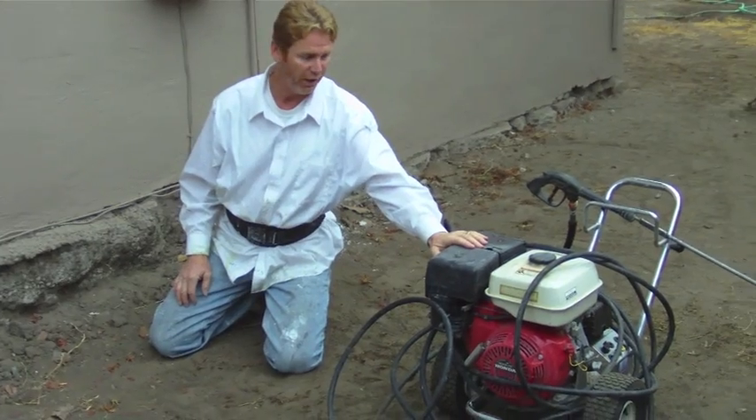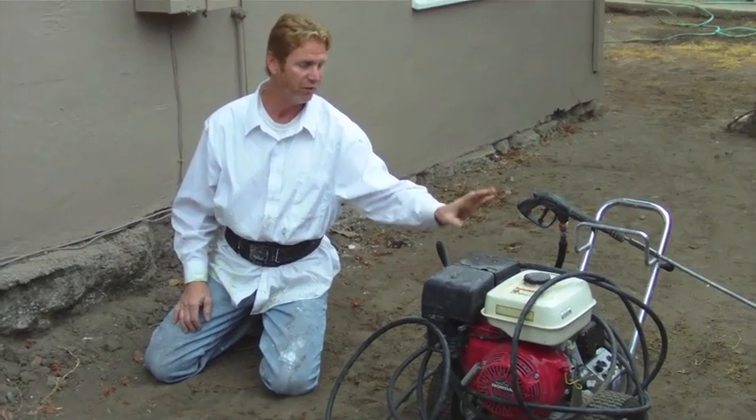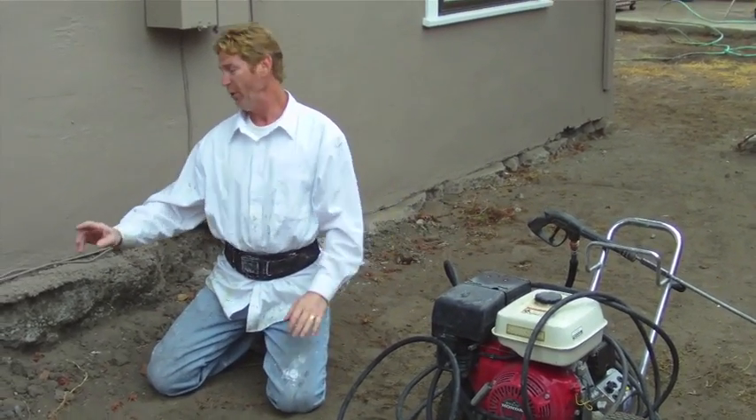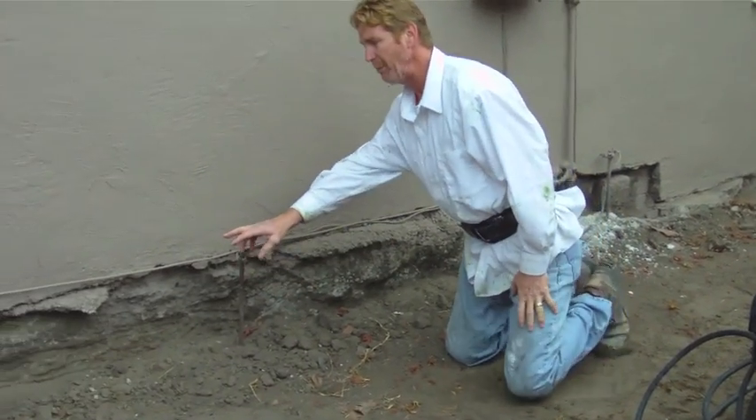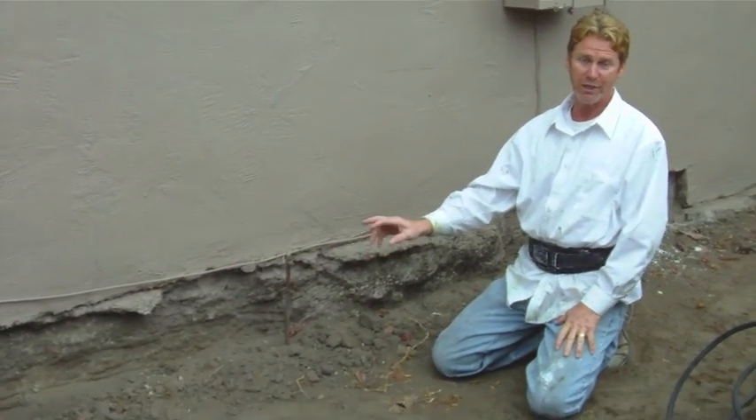Number one, I'm going to pressure wash, and I've got three pressure washers. This is my big one — it's got 3,000 PSI, which means it's very powerful. All this dirt and moss and crap I want it off. Our plaster won't adhere to any finishes that aren't perfectly clean.